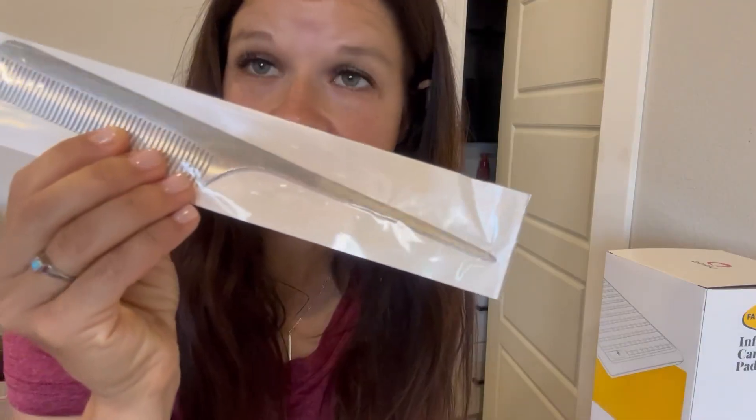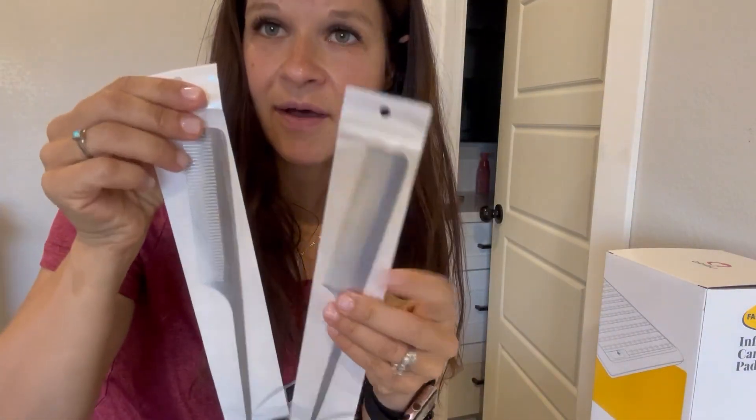They knew that I had six kids and that I do a lot of hair, and wanted to send me these stainless steel combs to show you how they come, what they look like, how durable they are, how I use them, etc.